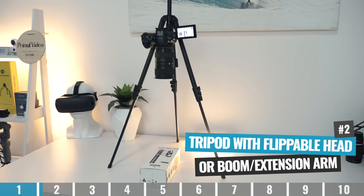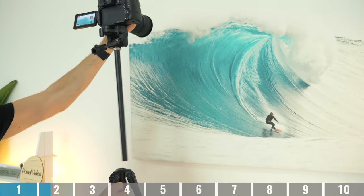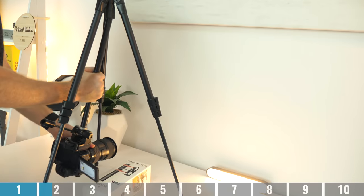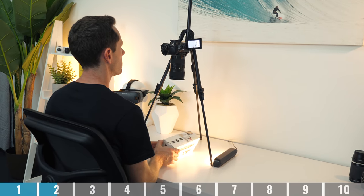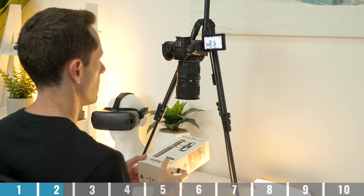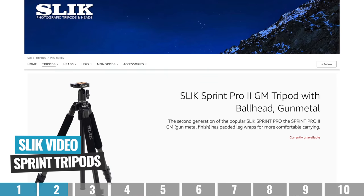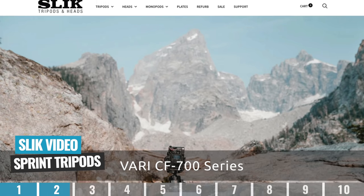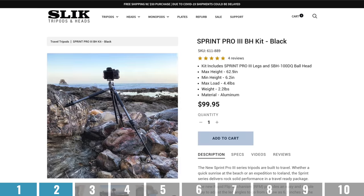Option number two is using a tripod with a flippable head, or a tripod with a boom or extension arm. This is actually a lot more common in cheaper tripods than I thought. What I'm talking about is a tripod where you can mount the camera underneath it, so this is gonna be more stable than just tilting your camera forward, as it's going to be hanging under the tripod. Depending on the specific tripod or camera, it is still possible to get the tripod legs in your shot, but it's a lot less likely. An example of a tripod like this is the Slick Video Sprint series — you can literally just pull out the top piece and mount it underneath.